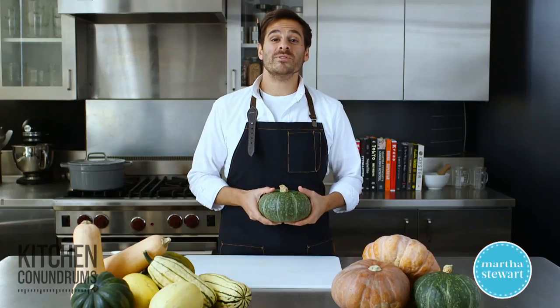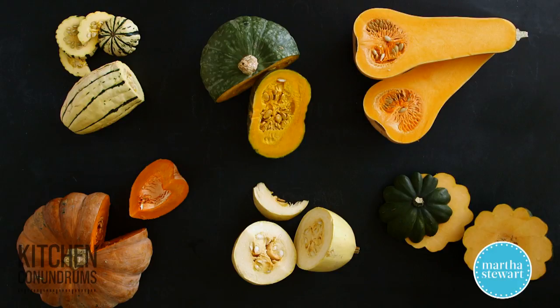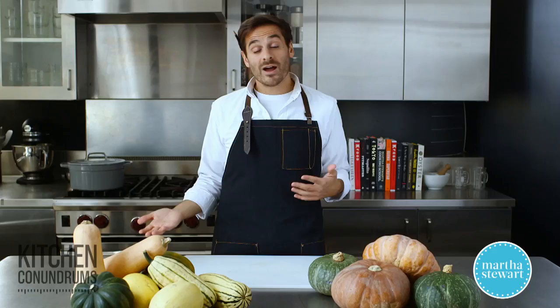Hey everybody, Thomas Joseph here. Today I'm super excited to share with you some different varieties of winter squash. Some you might know, some you might not know, and who knows, maybe it'll encourage you to pick up a new variety at the supermarket and give it a try.